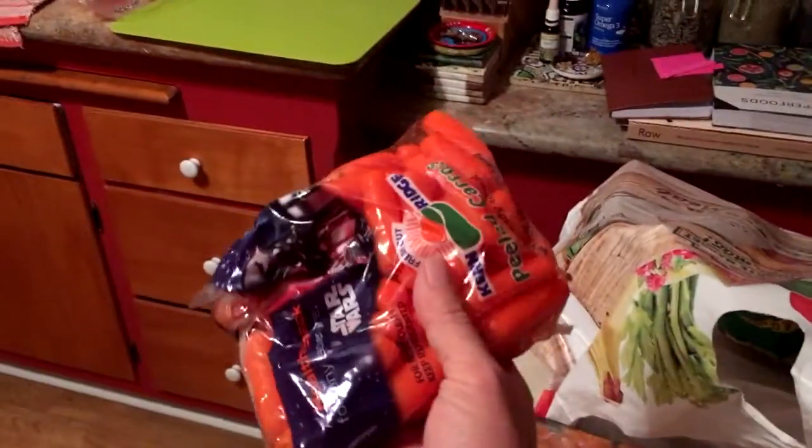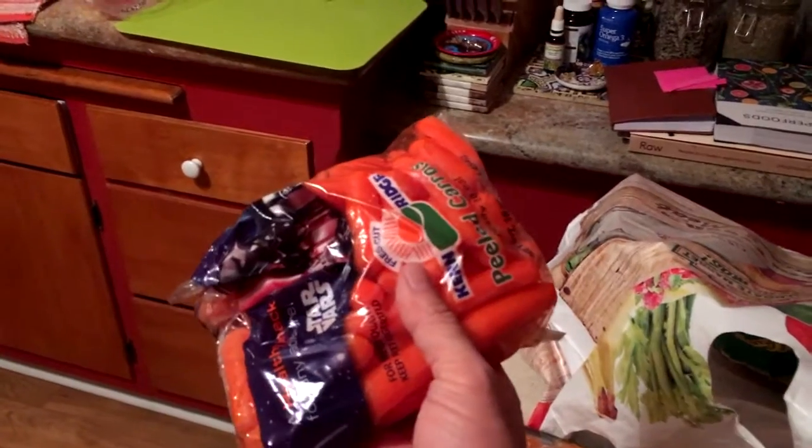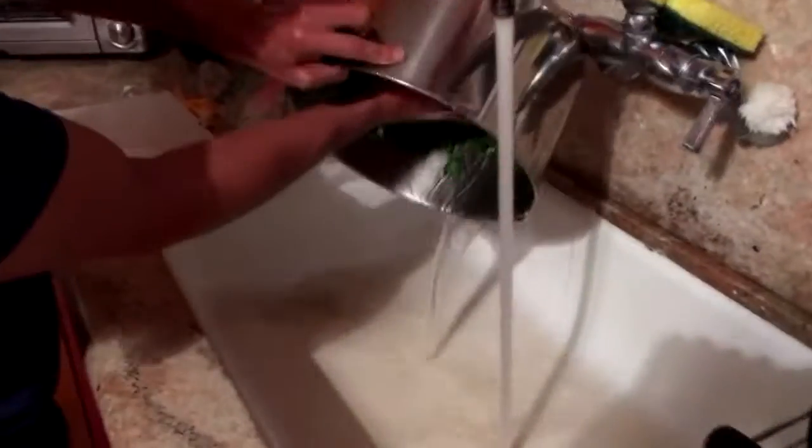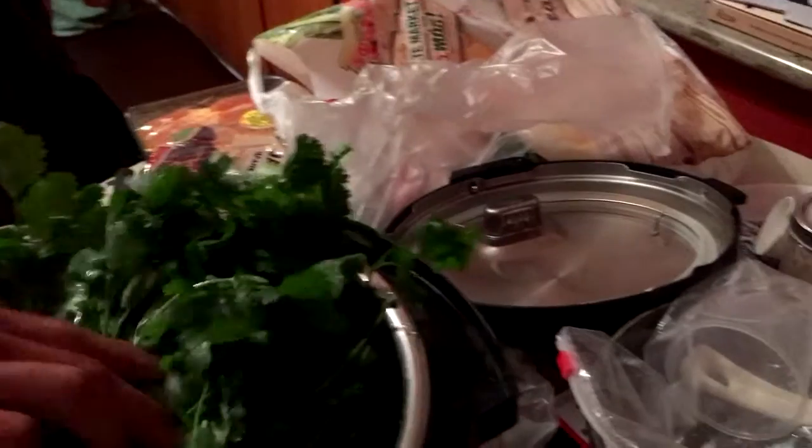Carrots — I got the baby carrots just so we don't have to cut them. Chili pods. I just got three bundles of cilantro because it was like — probably a lot. It was, yeah, three for 99 cents. So take out some of that, it's probably too much.